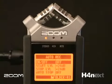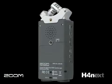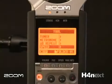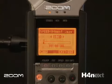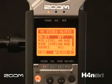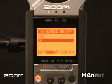It also has auto record and pre-record features so no performance will ever get lost. You can monitor what you are recording from the onboard speaker. There is variable speed playback so the H4N can be used as a phrase trainer. They also included a mid-side matrix decoder for additional onboard micing capabilities.